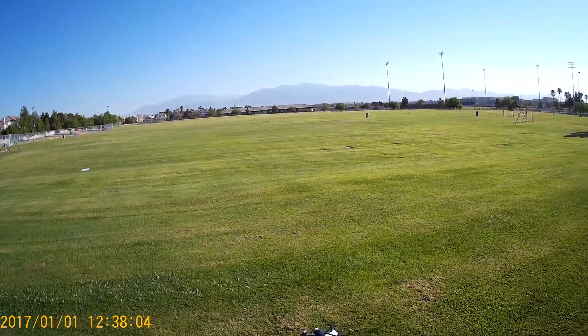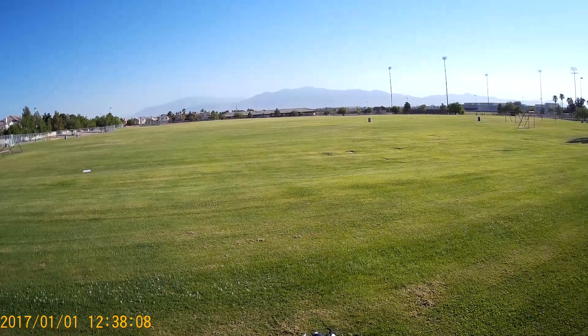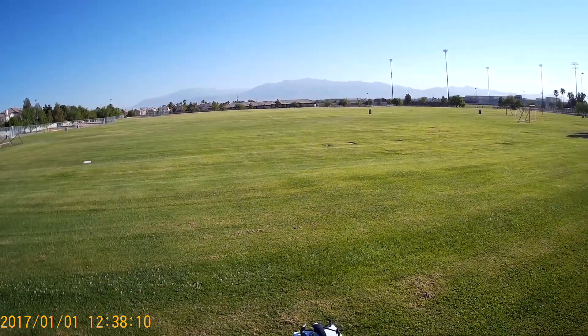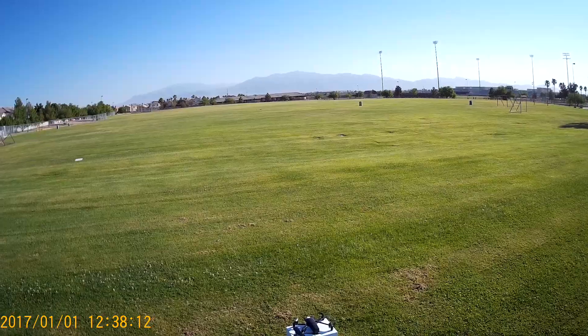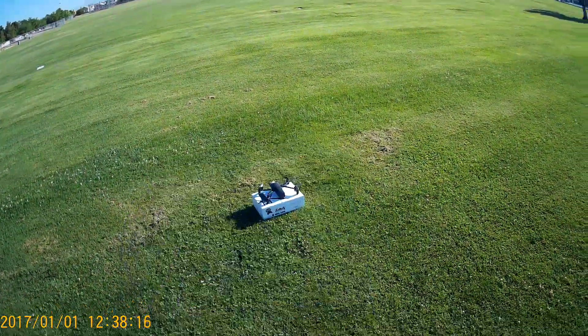Alright guys, most of my first test flights are in the park. I couldn't mount my Mini 4 to the controller, so I brought my Android tablet, but I didn't bring a cable, so we're stuck flying with the app.